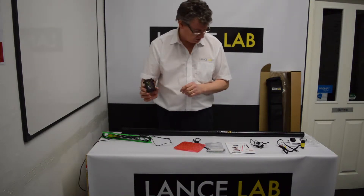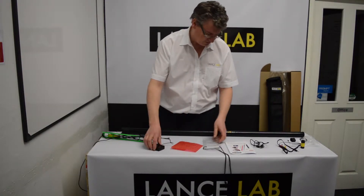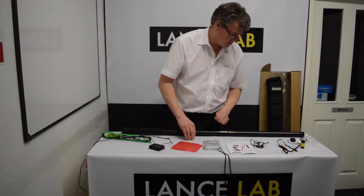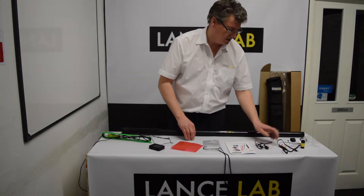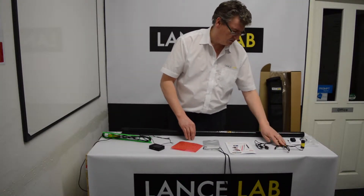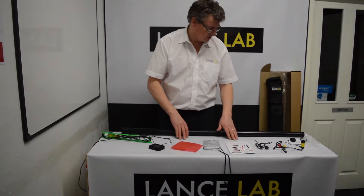That's your DVR ready to use. The other items you have are a shower protector to use in wet weather, a USB lead for connecting to a PC and for charging, and an AV lead for showing on a TV or a presentation screen.